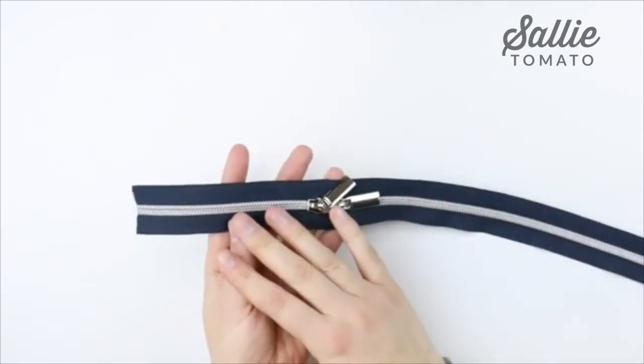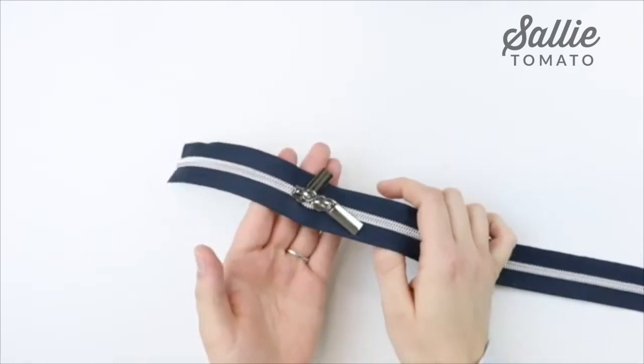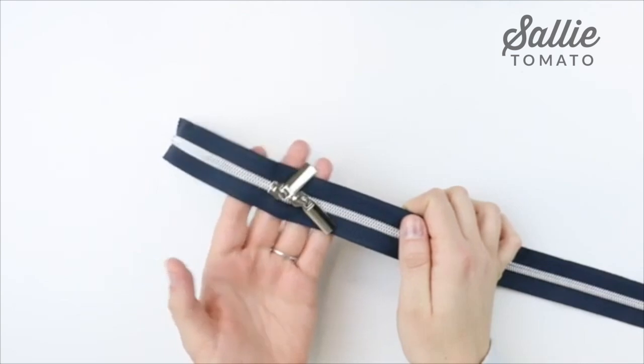I already went ahead and prepared my zipper. If you'd like to learn how to use zipper by the yard, I have lots of tutorials on our Sally Tomato YouTube channel, so check that out to learn how to make a double slide zipper and use zipper by the yard.